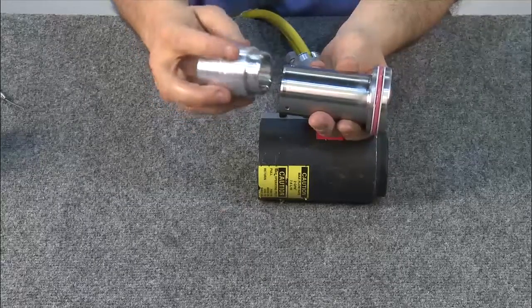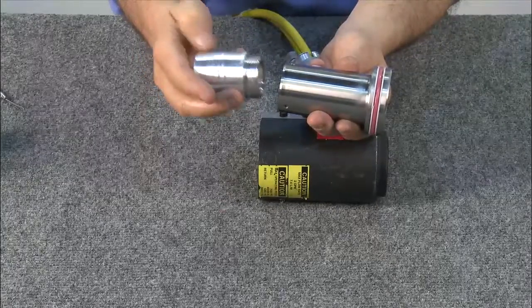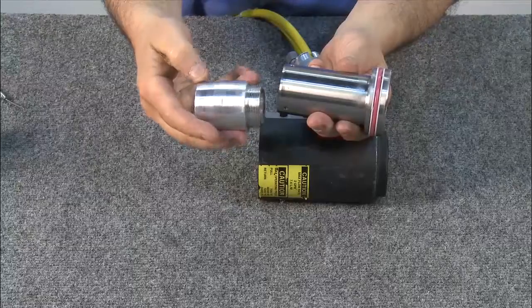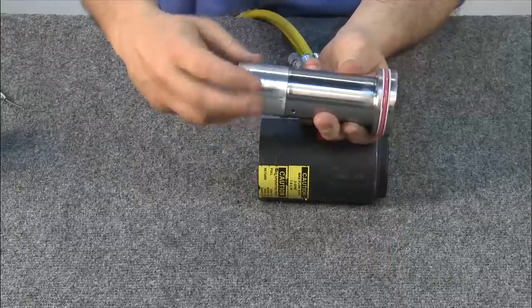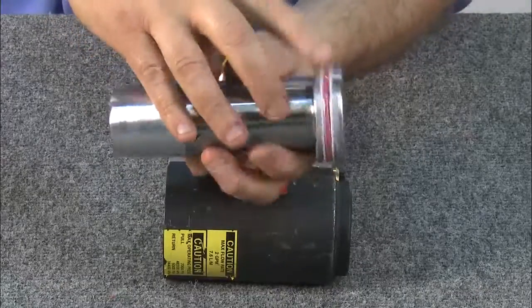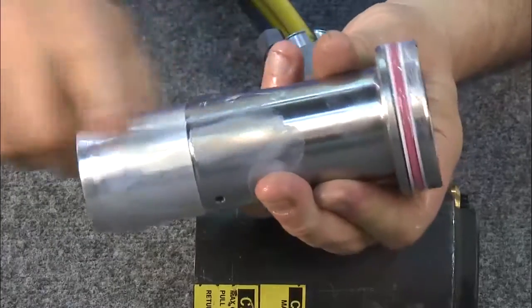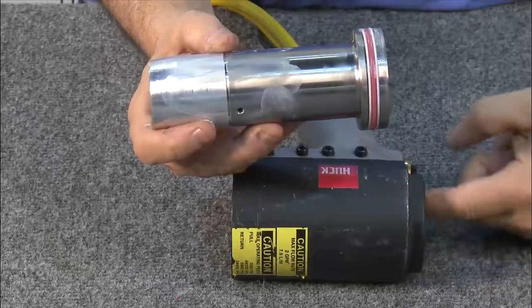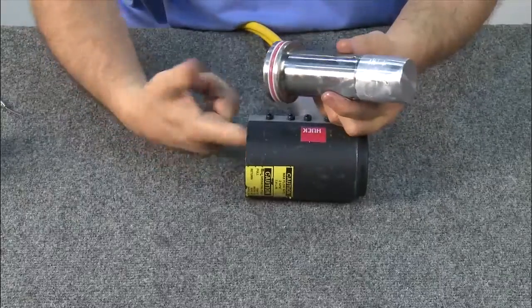Begin with the piston and the piston bullet. First, check the piston bullet to make sure it is free of ridges, scores, or marks. Thread the bullet into the piston. Apply lubricant to the assembled piston, including the rubber rings, the bullet, and the front of the piston. Also apply a small amount of lubricant to the seals in the front and on the inside of the cylinder.